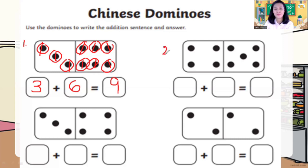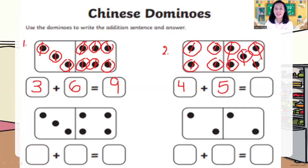Let's try number two. How many dots on the left? One, two, three, four — write down number four. How many dots on the right? One, two, three, four, five — five dots on the right. So how many dots altogether? Four plus five is equal to? Count: one, two, three, four, five, six, seven, eight, nine — nine dots. Four plus five is equal to nine.